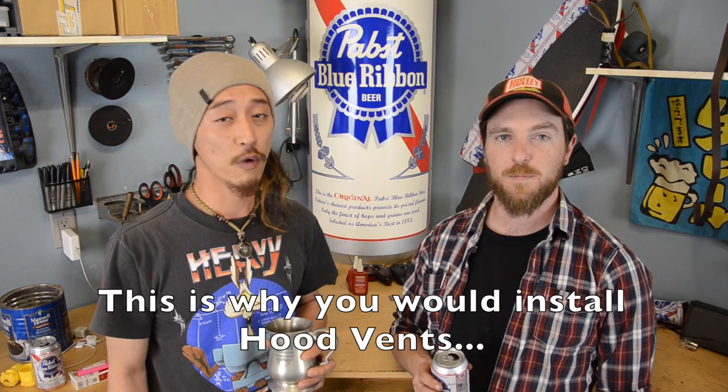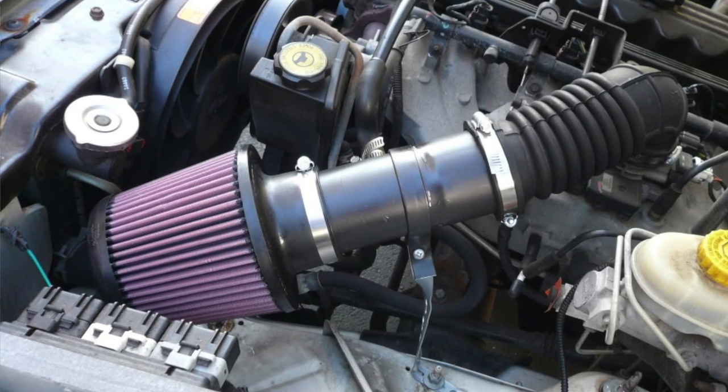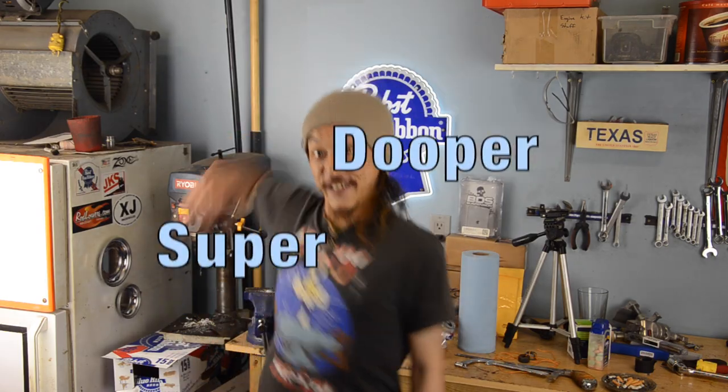This is why you would install hood vents — it has nothing to do with your air intake, unless you have one of those cone filter engine bay hot air intakes. Those are super duper!